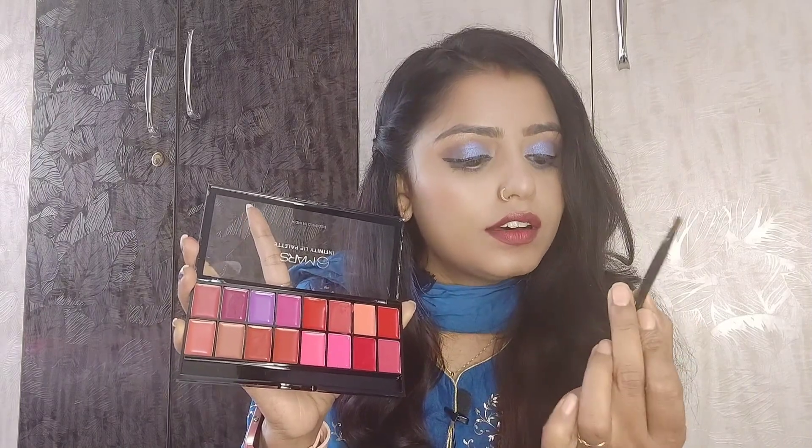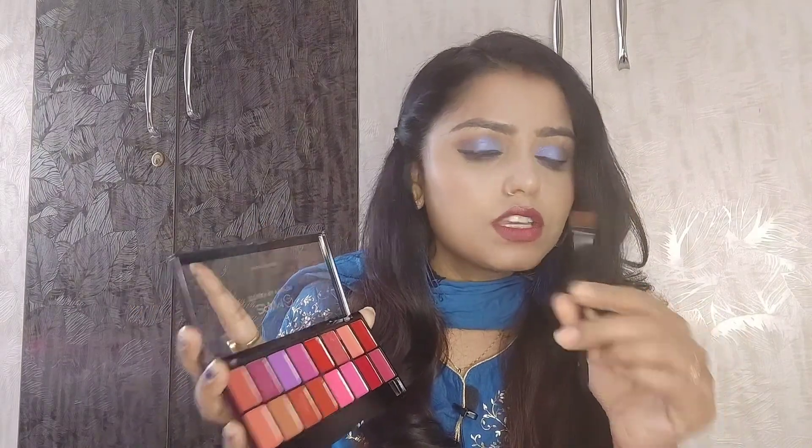I will show you the shades inside the lipstick. The brush is included — you can see the brush and apply it directly. This brush is on the right side, so you can apply the lipstick directly on your lips, mix it, or apply it from the palette.